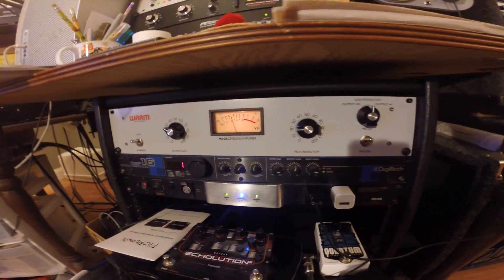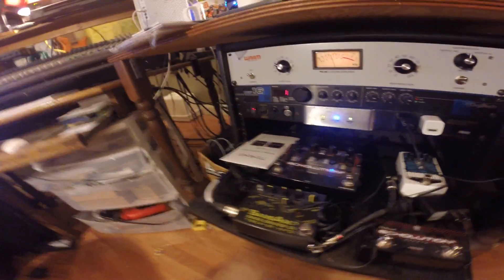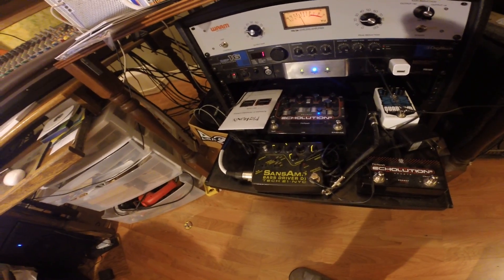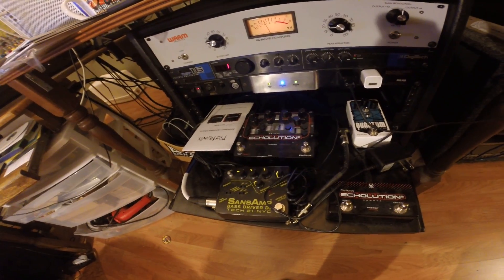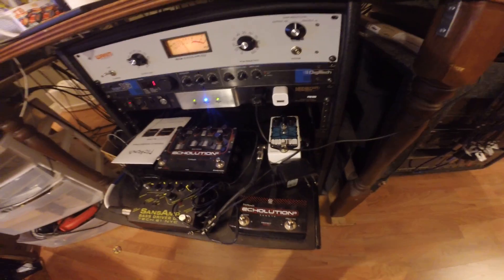Digitech reverb unit — that allows me to put reverb in the headphones and such. Monster power unit. Some pedals I use: Bass Sans Amp, the Echo Lucian pedal from Pigtronix, also the Quantum Time Modulator, which is a really great chorus pedal.